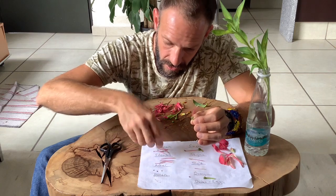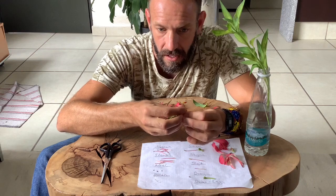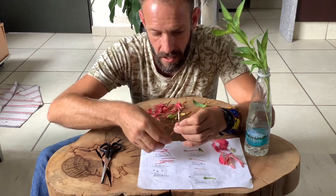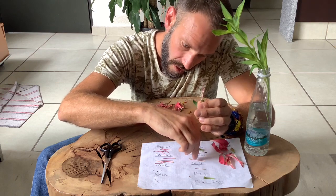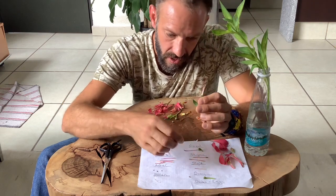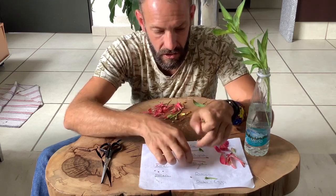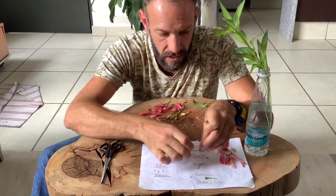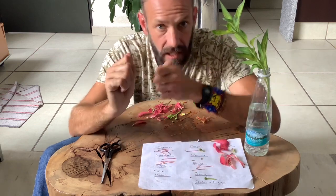Let's put those stamens there so you can see — that's the filament. Oh there's my stigma there. With the style attached, so really that's the stigma — that big bit there — and the style is just the tube, so I could if I wanted separate that out like so. So that's clearer for you.